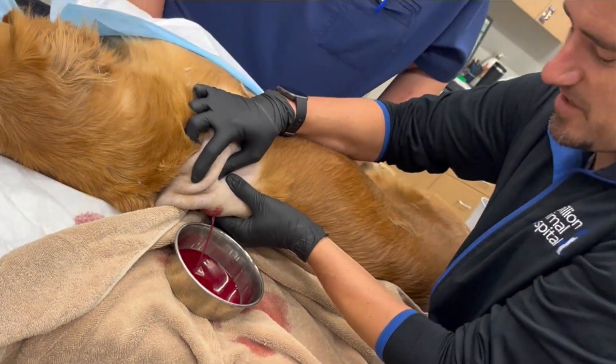Hey guys, my name is Dan. I'm a veterinarian and today I have a video where I'm going to show myself draining an abscess or infection under a dog's skin.